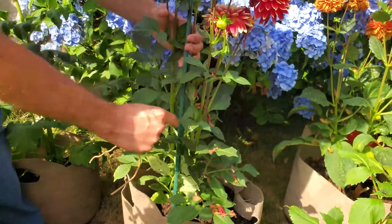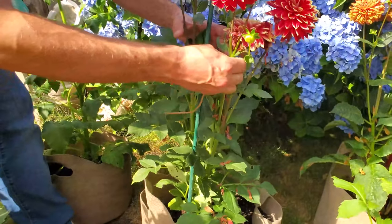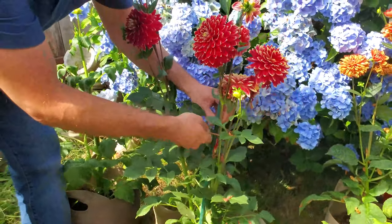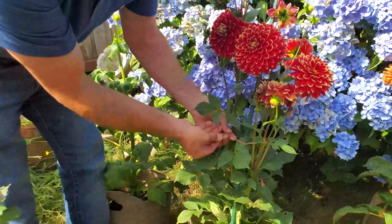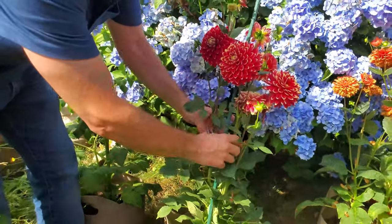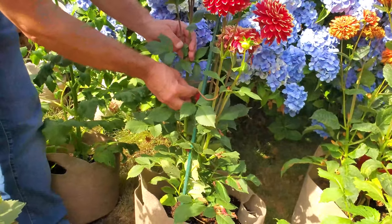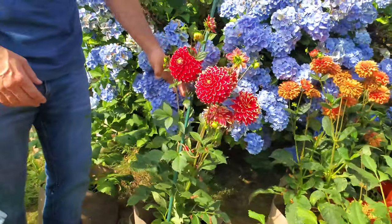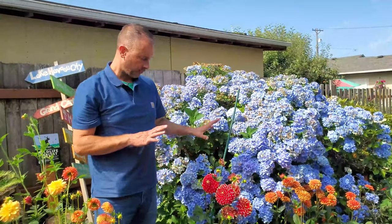I'm going to restake and retie both of these further up on the stem, because the weight's up here — if you go too low it can snap because it's not stabilized close enough to the stake. You don't want to do these really tight because you don't want to kink the stem or put too much pressure on it. You want them to look more natural too, so try to get some slack in there. With these wires you can form them so it looks more natural.